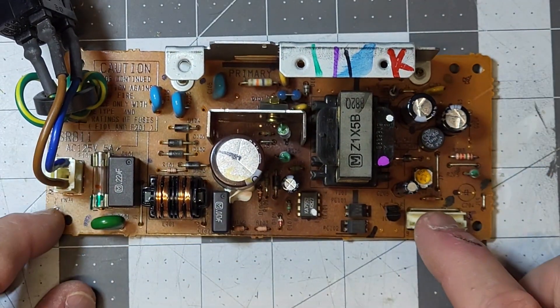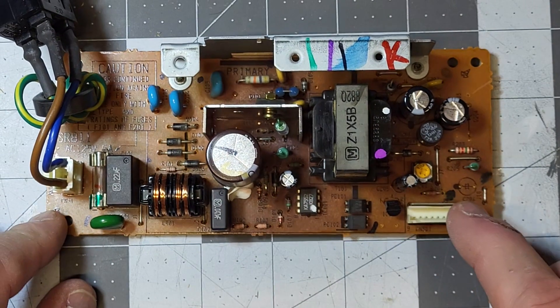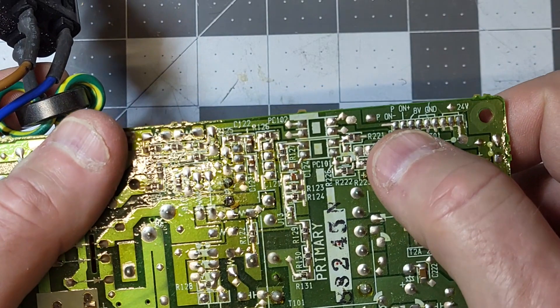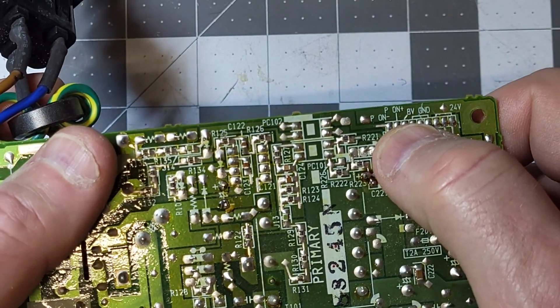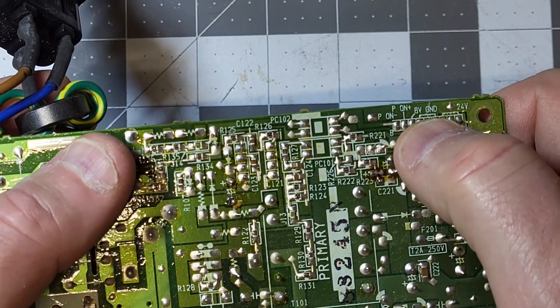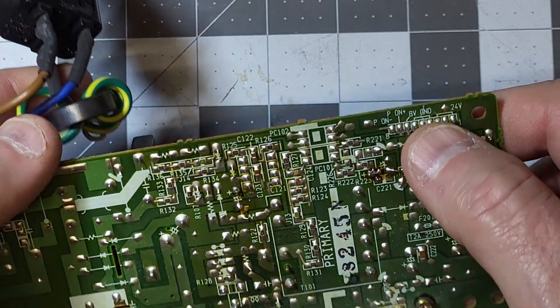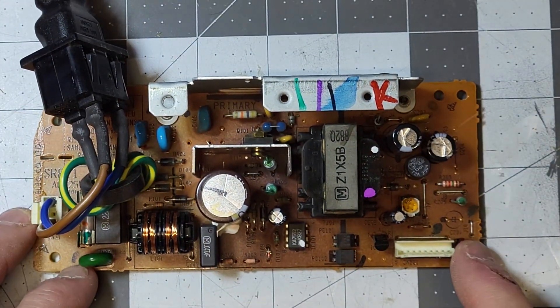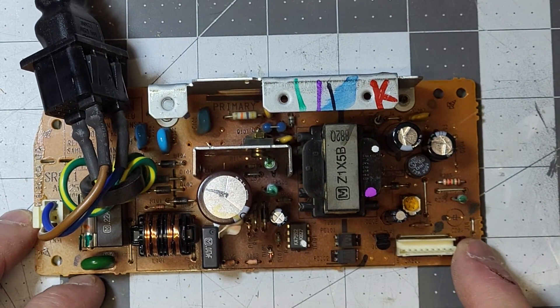I powered it back up and checked the voltages — they are correct now. 24 volts is good, and oddly I'm getting a little more than 8 volts on that rail, but it could be because it's not loaded down. I'm going to install it in a minute and see if the fax machine will power up.